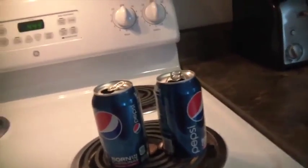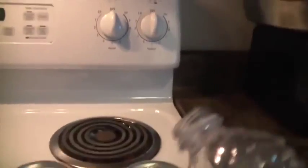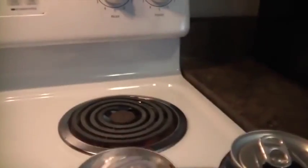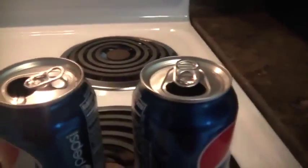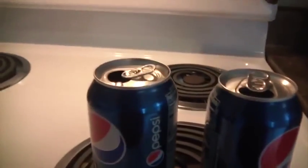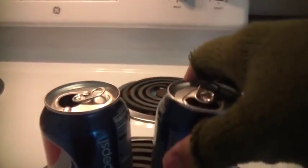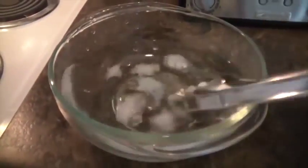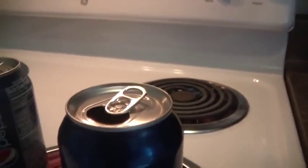We need empty soda cans with a little bit of water — just a little so it will boil down. Turn on the stove. While this gets ready, we're gonna make a bowl of ice water. You can see the water is boiling and steam is coming out of the can.